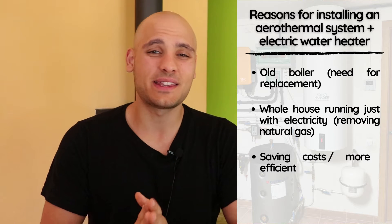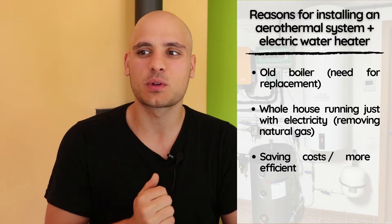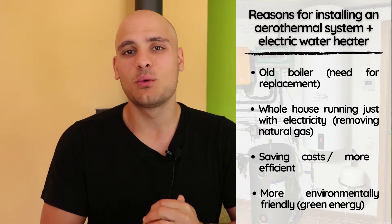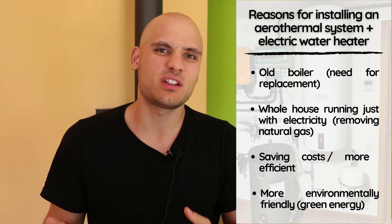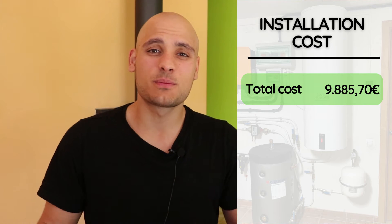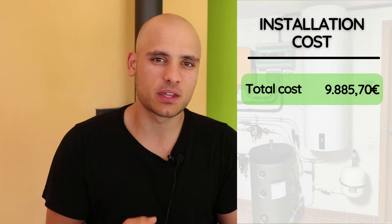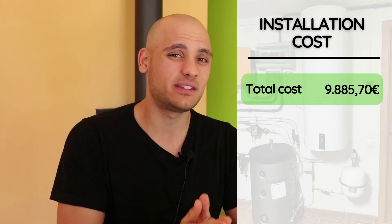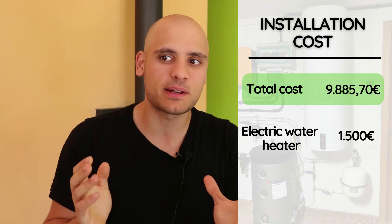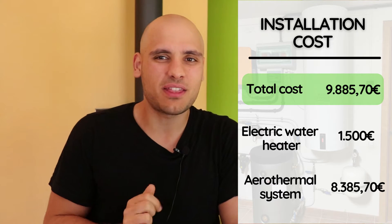Furthermore, to heat up the whole house we were spending a lot of money, which we should now be reducing with the aerothermal system as it is much more efficient. Last but not least, natural gas is a fossil fuel which is not a renewable source of energy, so transitioning to greener energy was also a big plus. The total cost was 9,885.70 euros, including both the aerothermal system and the electric water heater. The electric water heater cost was around 1,500 euros approximately, which leaves around 8,385.70 euros for the aerothermal system.